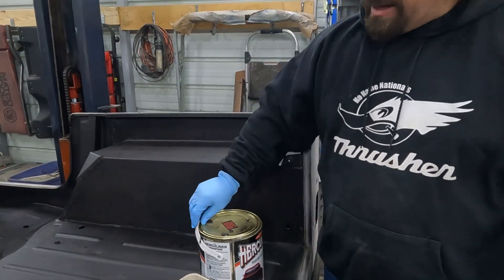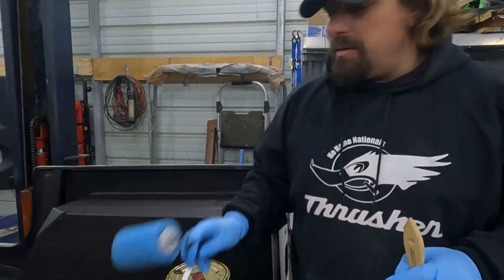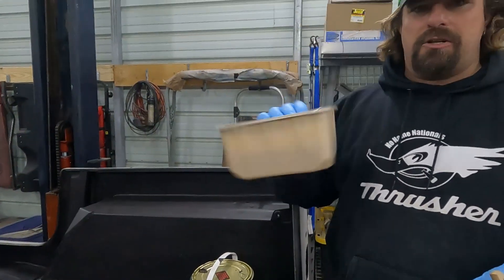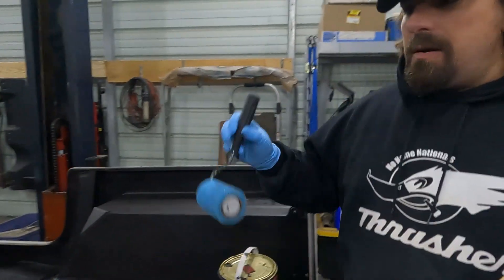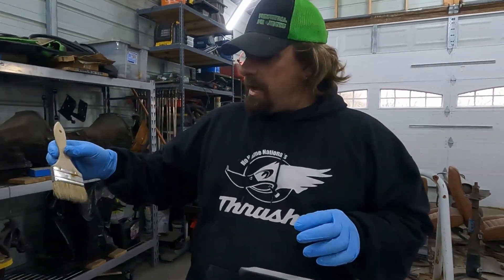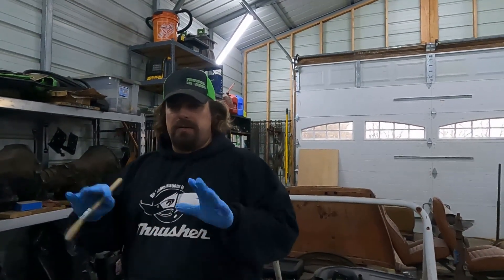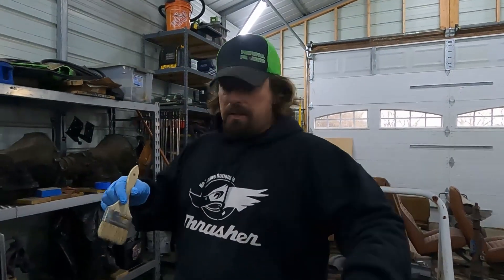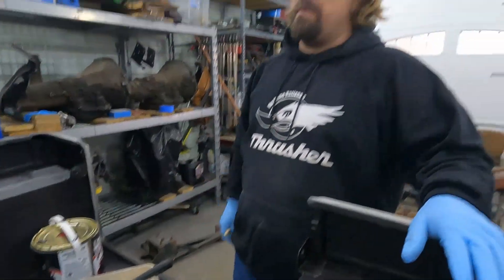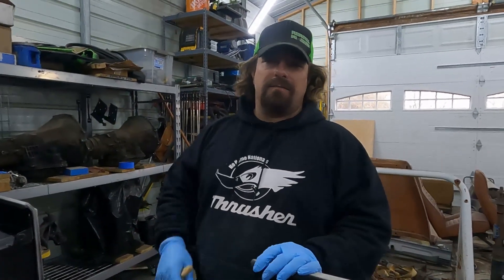We're going to do our Herculiner now. One tip: if you put the lid back on with any paint in the seam, it is tough to get the lid back off — so maybe put some plastic in there. We're going to use the roller that comes in the kit, a cheap paint tray, and a roller from Home Depot. Where you can't get the roller into the corners, we'll use one of these cheap brushes and just dab it in the paint — if you dab it, you can match the texture of the roller pretty closely so you can't really see the difference. We're going to go from the top down, from here forward, and go up about 12 inches on the firewall.